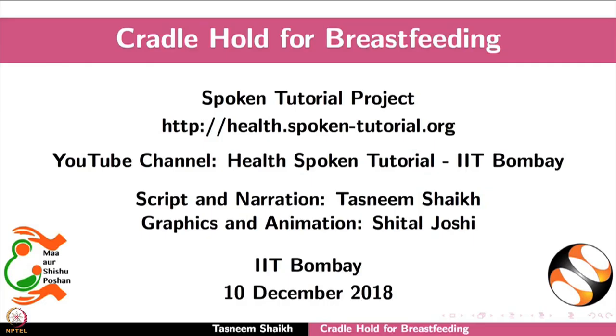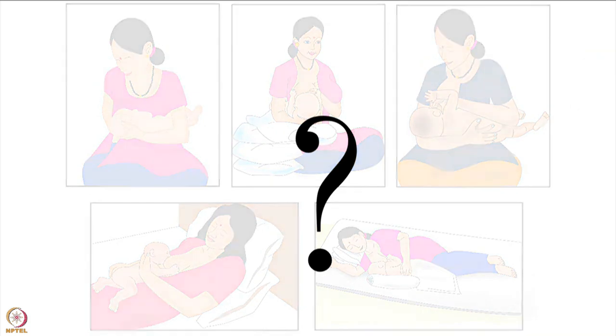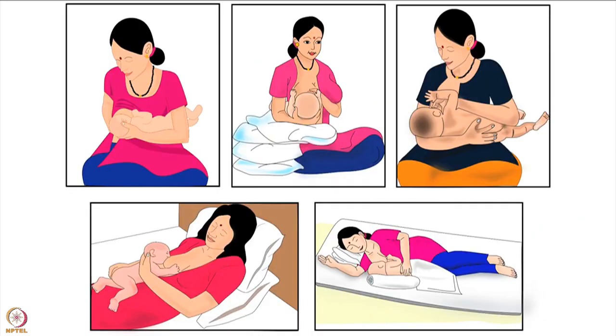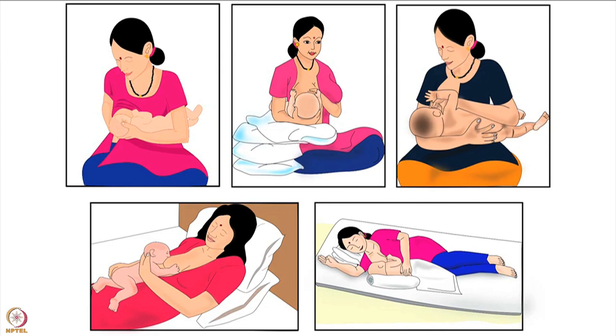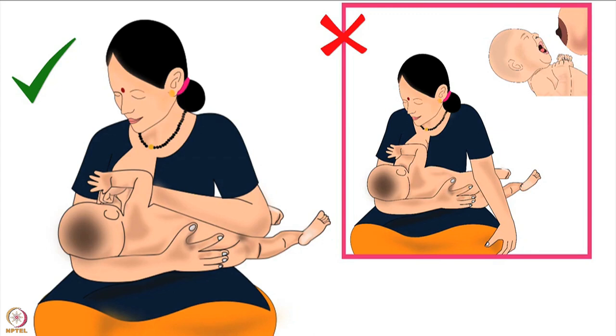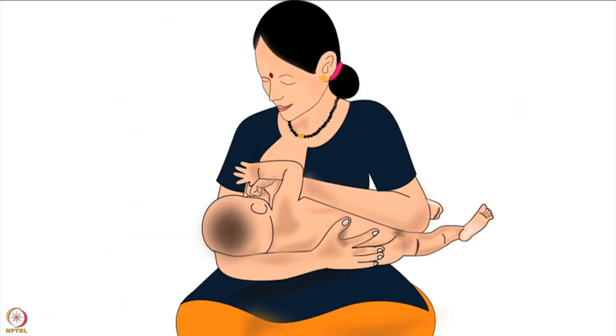Welcome to the spoken tutorial on cradle hold for breastfeeding. In this tutorial we will learn about choosing the correct breastfeeding hold for a mother and her baby, mother's preparation before breastfeeding, and how to do the cradle hold. Across the world, mothers breastfeed their babies using various types of holds. The best breastfeeding hold is the one in which both mother and baby are comfortable for the entire duration of breastfeeding, the baby is able to attach deeply to the mother's breast, and gets sufficient milk.